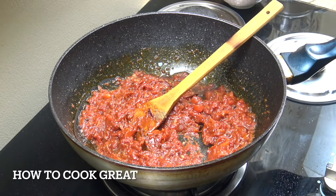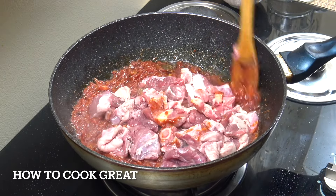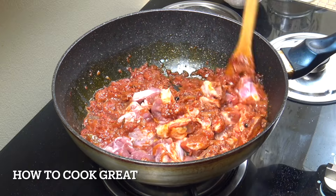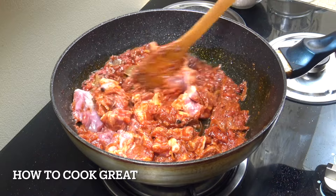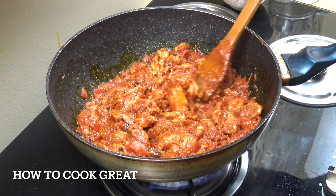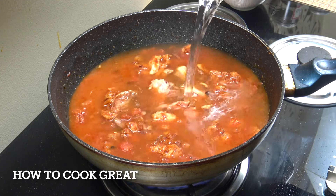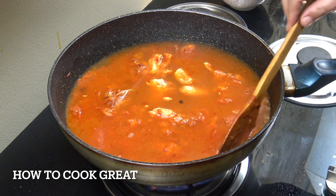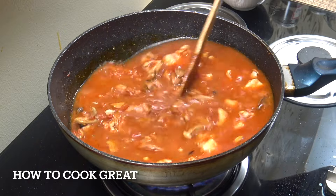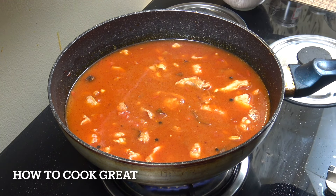Now add the lamb — there are a few little bones in there and a little bit of fat, which is fantastic. Stay on this medium heat for five minutes to get a little bit of colour onto the lamb. Then add a lot of water — maybe two to three pints. Get a lid on, turn the heat up to high, and go for about 30 to 40 minutes. Give it a stir every now and then.